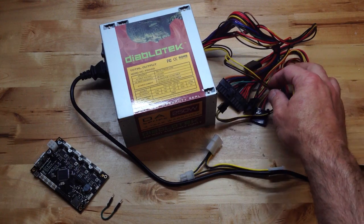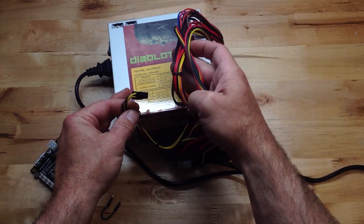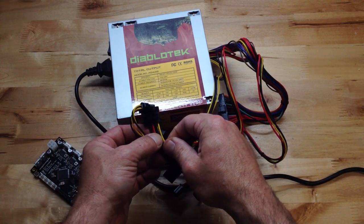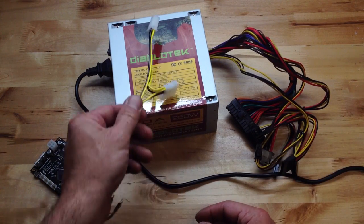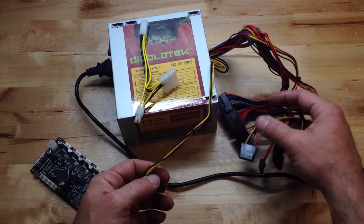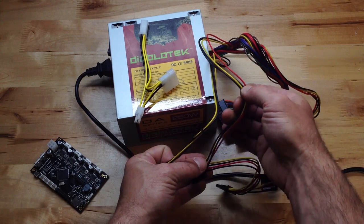Now we only use the 12 volt output coming out of here, so there's a whole bunch of wires you won't even use. But if you can see any that are yellow or black, that actually signifies 12 volts. So what we're gonna do is install this little adapter, which is going to take the 12 volts coming through the black and the yellow wires.